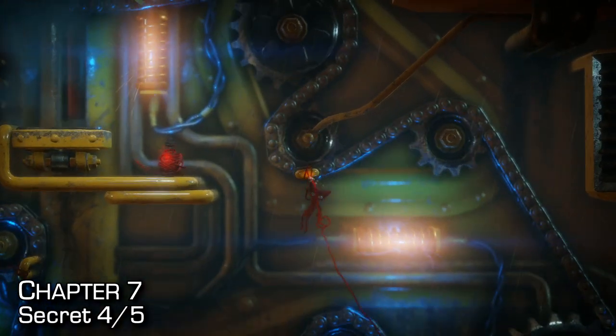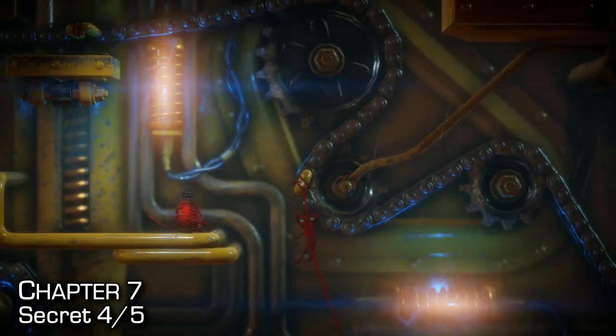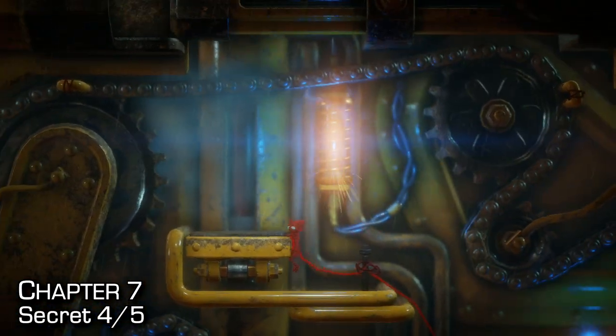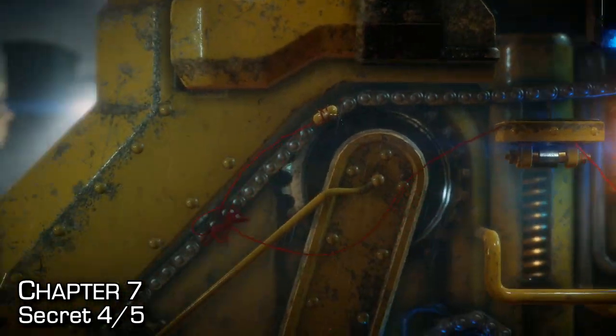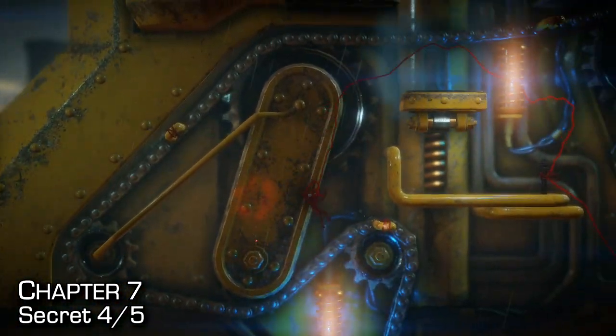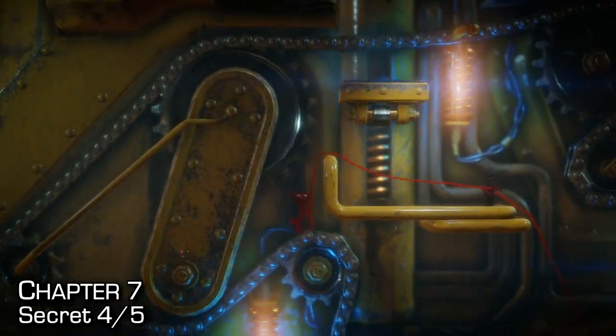Once we reach this checkpoint, we can get the fourth secret, which is also tied to an achievement slash trophy called Undaunted. Get to the checkpoint, then hitch a ride on one of the chains to the left-hand side of this push pad. Swing directly into the secret right there, and then you'll want to pull yourself back up or take a ride all the way back around.